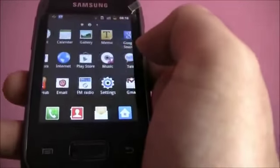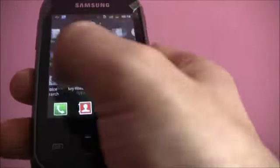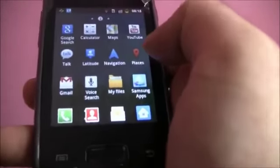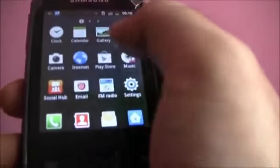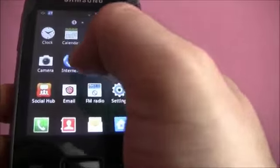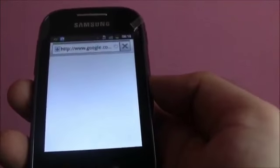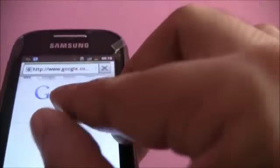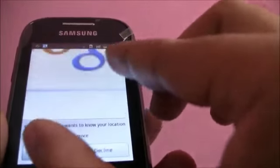The phone functions really smoothly. There is no lag at all when switching through apps or using the browser. Overall we like the feel of it, considering this is a budget smartphone. Pinch to zoom works just fine as well.